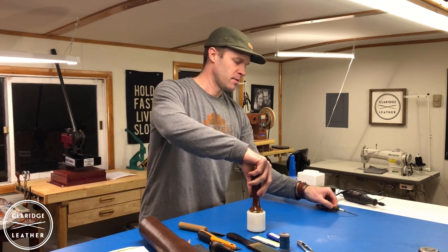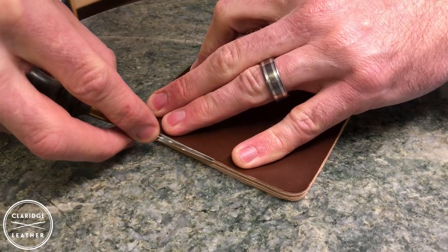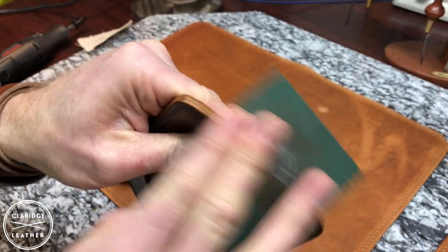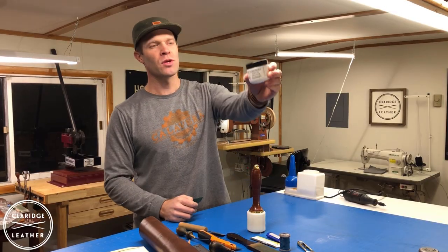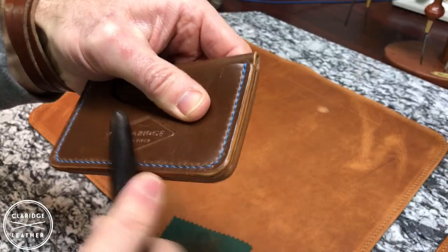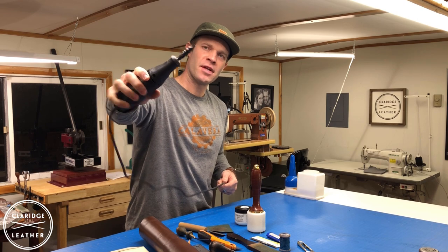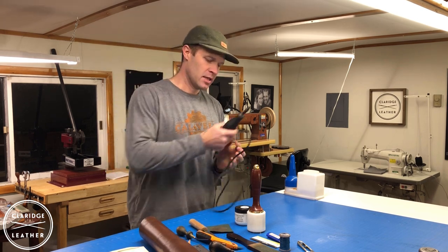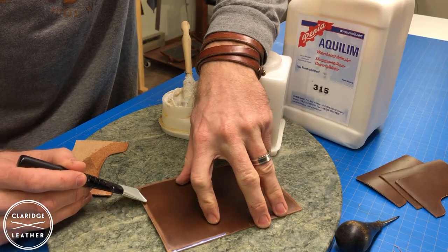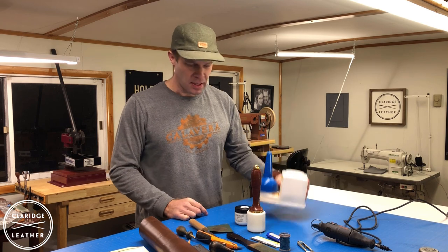For the finishing touches, this is an edge beveler. This just takes the sharp corner off the edge of the wallet so it looks a little more polished, and you do that right before you burnish the edges. When I burnish the edges I use this stuff called tokenol — it's a cream that you rub on the edge and then burnish it in with a piece of canvas or a coco bolo burnishing stick. This is a little Dremel tool with a coco bolo burnisher on the end — it spins real fast and burnishes that edge up really nicely. Finally, some adhesive — this is a water-based adhesive that works really well and doesn't stink up the shop too badly.